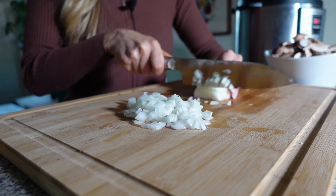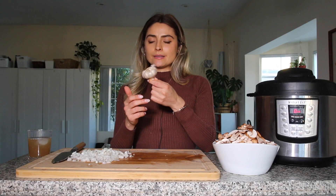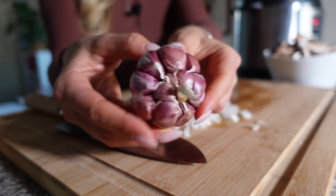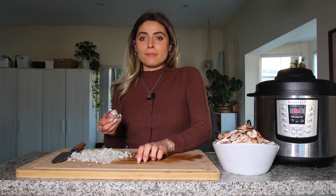The next thing I'm going to chop up is this beautiful purple garlic that I picked up from the farmer's market. Look how purple it is — so pretty! I think I'm going to use about four cloves in my mushroom gravy.